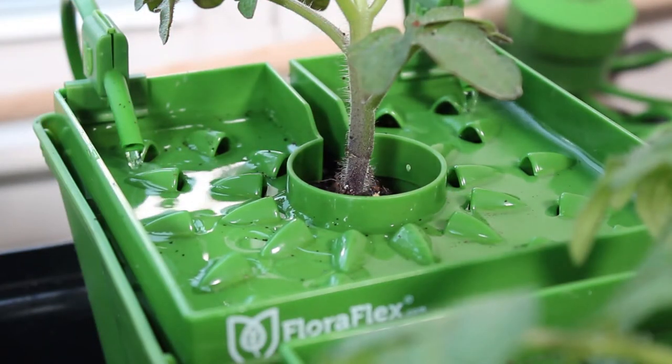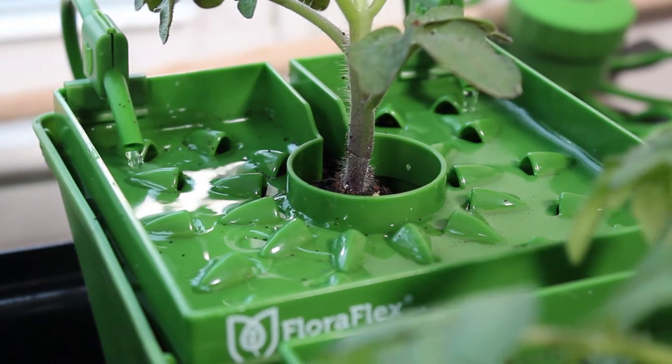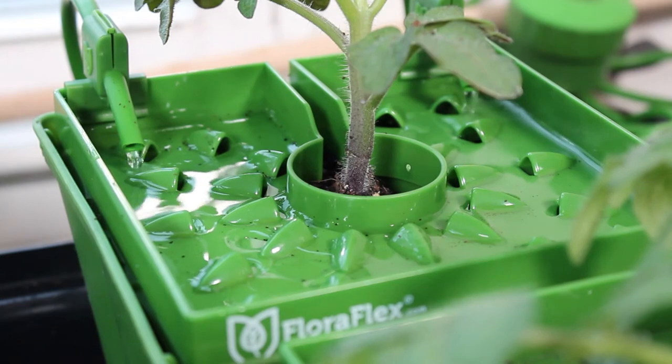I want to go over some of the problems I brought up in the first part of the video. The first problem was the distribution system — I didn't really know the best way to set up the hoses so that water would flow across the FloraFlex cover and into all the holes. After a lot of experimenting without any soil, I found that the best solution was two hoses coming from the ends, positioned towards the bottom, flowing across the middle and spreading out. This split hose system is the best for distribution.